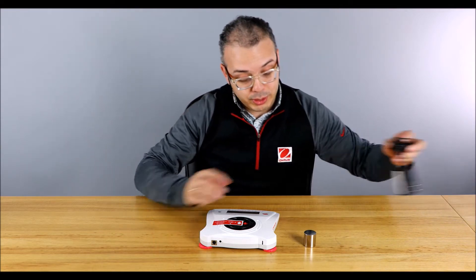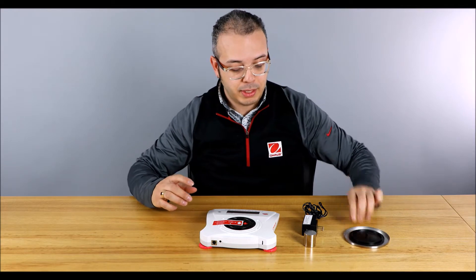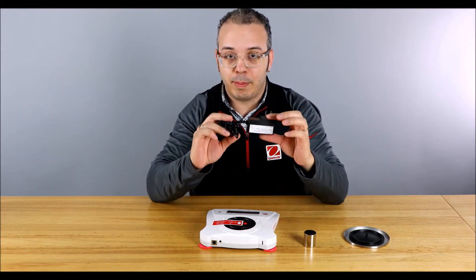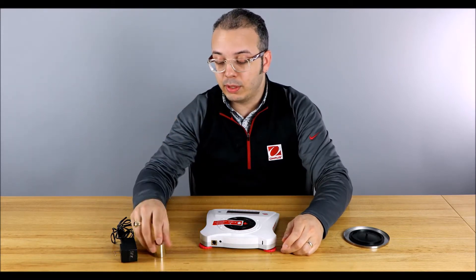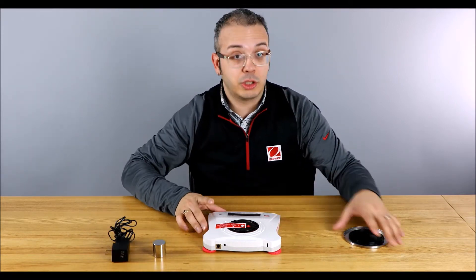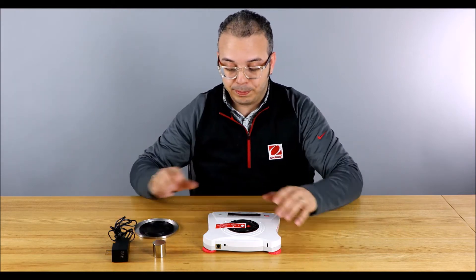What we're going to do today is go over what's in the box and how to do a quick setup. So first things first, what's in the box? You get a power adapter, a calibration mask that's included with Scouts that have a capacity of 600 grams or less, and a stainless steel pan.